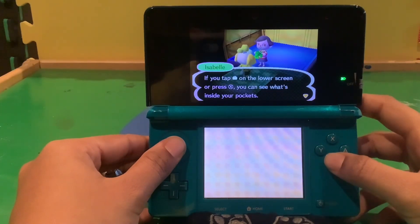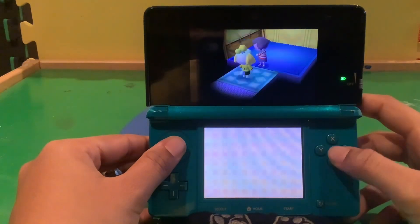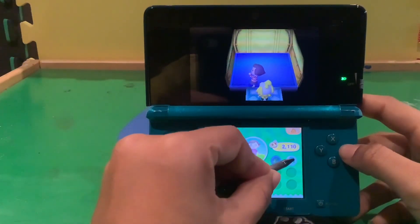In the tutorial, if you tap this button on the layer screen or press X, you can see what's inside your pockets. From there, you can select the lantern and choose display to set it in the room. Can you please get it out for me? Alright, we'll press X and get this on out.